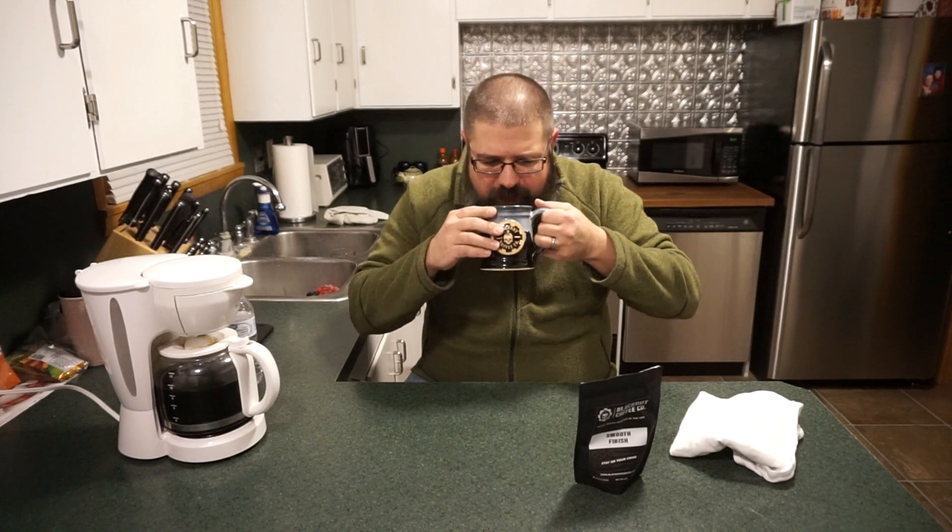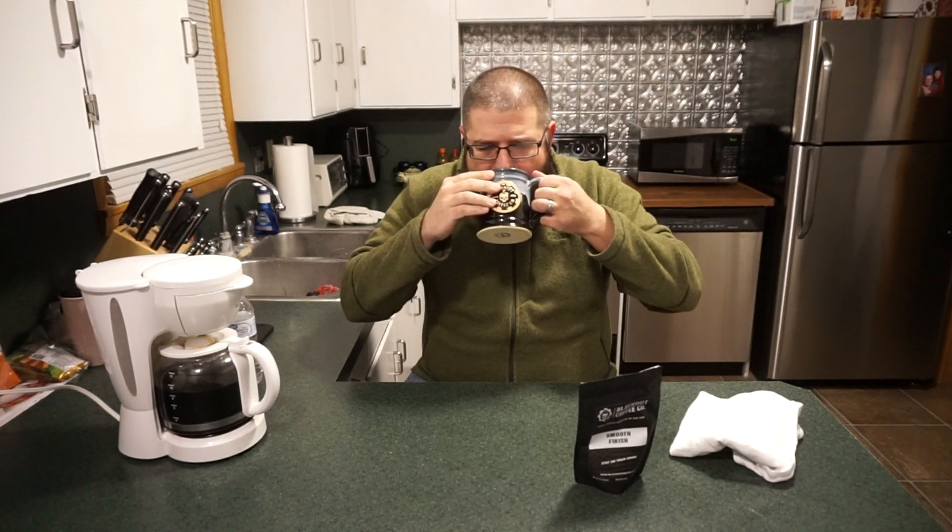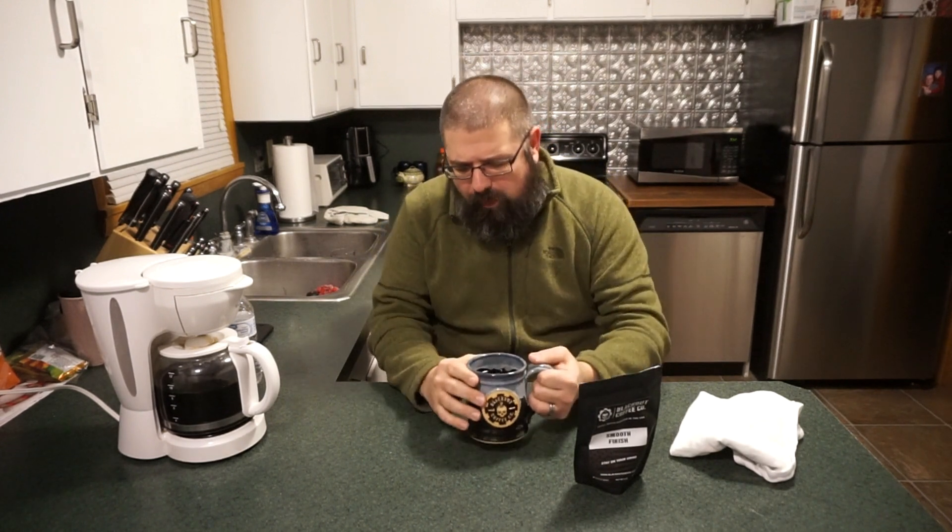That is definitely tangy — that's one of the first things that you notice. The aroma is really good. That is crisp, very very crisp. Just a little tiny bit bitter on the back end, but it's not anything that is going to be off-putting or makes you not want to drink it.